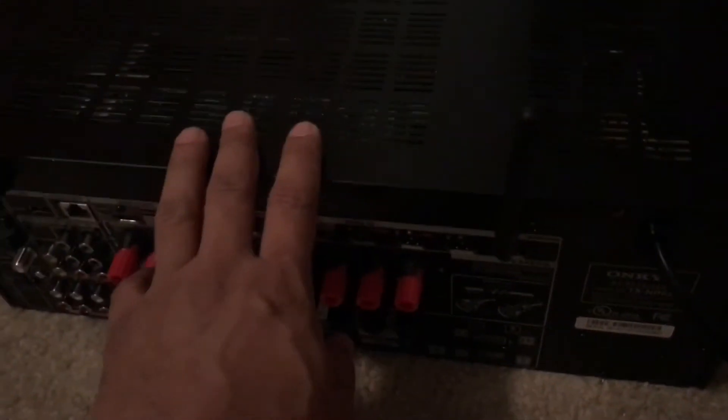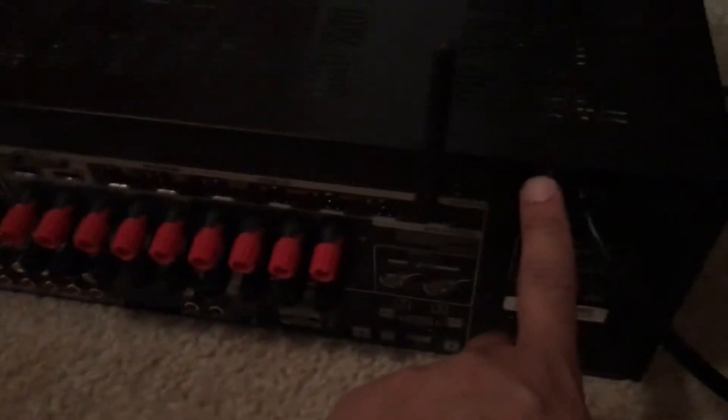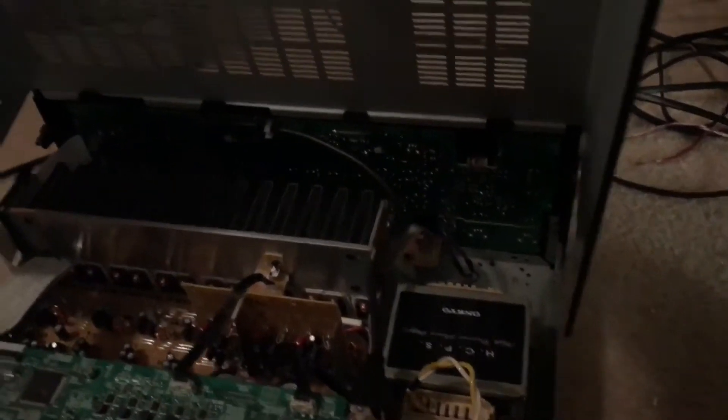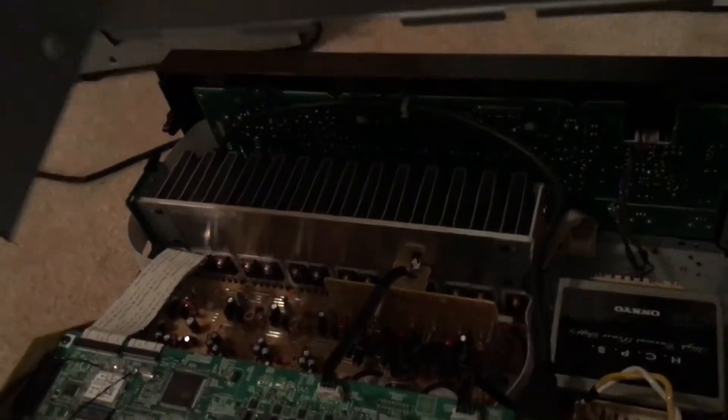The first thing you need to do is remove the screws and remove the top cover. There are two screws on the back that you need to remove and three on each side. Once the screws are removed, just lift the cover — there are notches on the front, so just keep lifting it up.